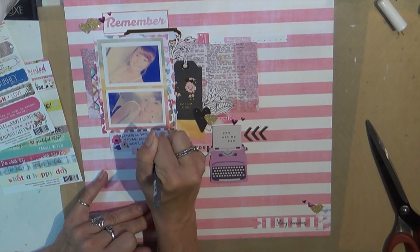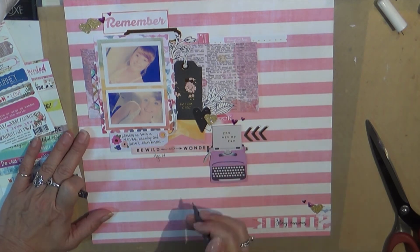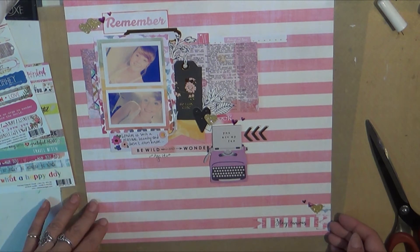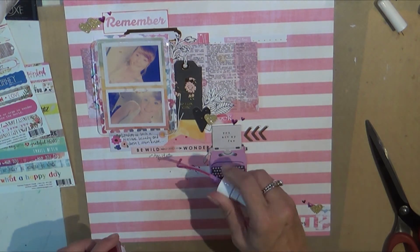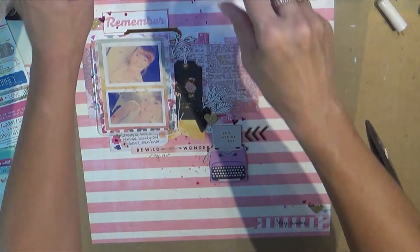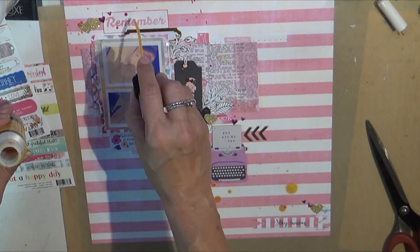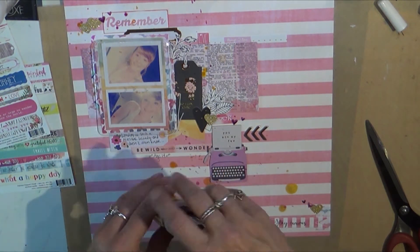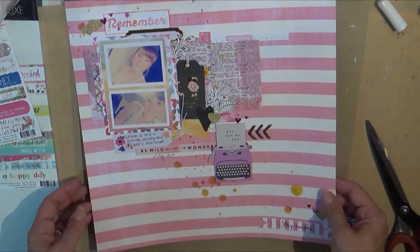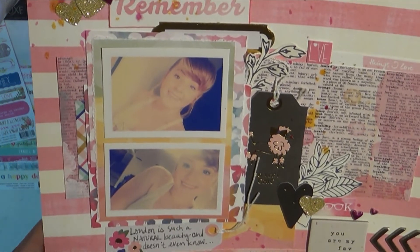The writing on the tag is 'London is such a natural beauty and doesn't even know it,' and then underneath it says 'be wild and wonder,' and then I wrote underneath that with a little gray pen 'age 14.' Finishing up with a little bit of the Lindsay Stamp Gang in California Puppy Gold, and that completes the layout.